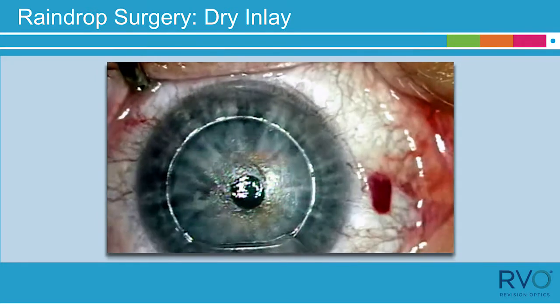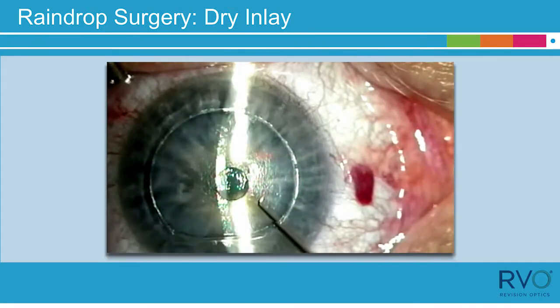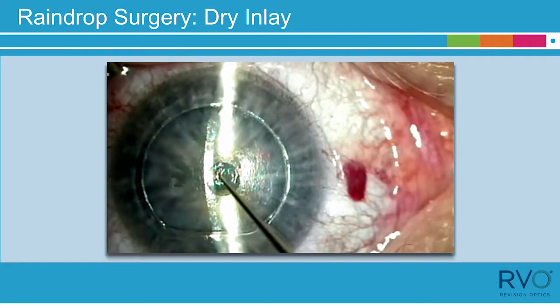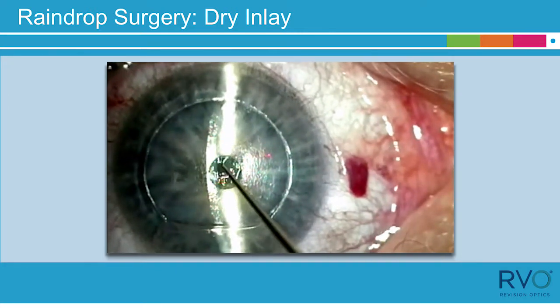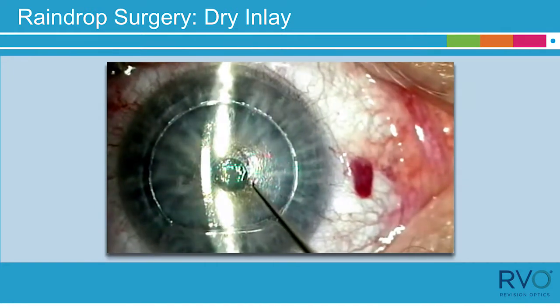Visually inspect the raindrop near-vision inlay for damage. In order to get the inlay attached to the stromal bed, allow it to dry by letting it rest on the stromal bed for approximately 60 seconds without manipulation.